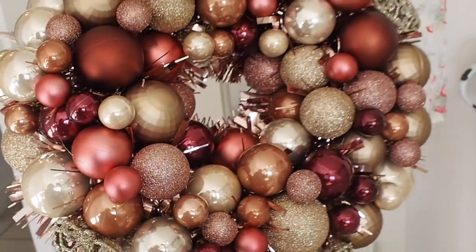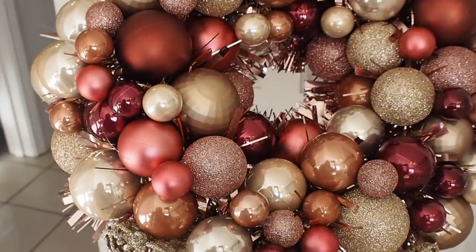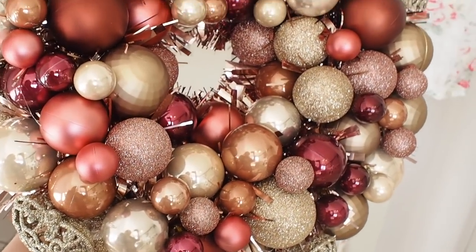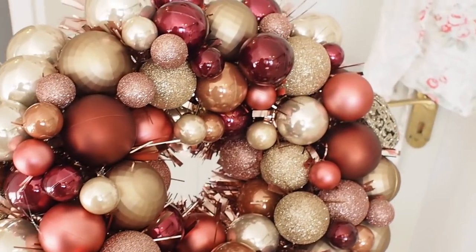I have used up all my baubles and they're not falling off. I'm going to hang this up and let it properly dry, and then I'll give you a little look at it.